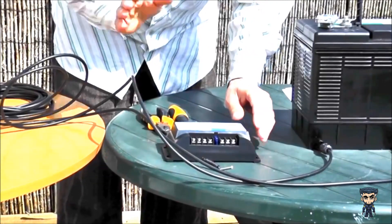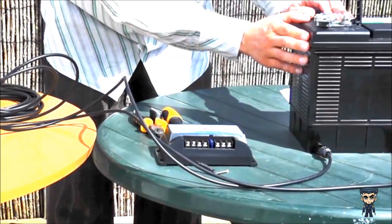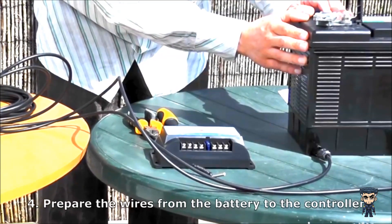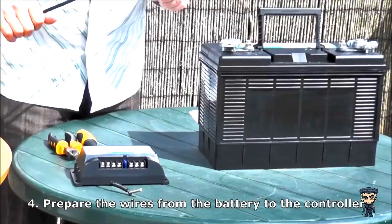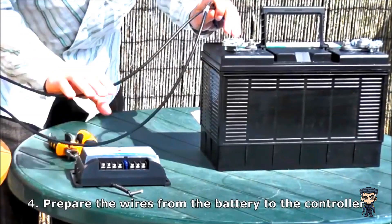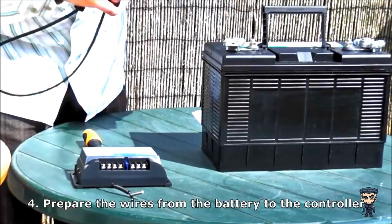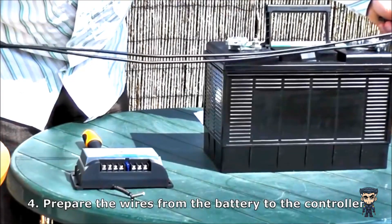So now you have your panel mounted, your charge controller mounted, and your battery in place. You now need to cut the wires to make them the right length to lead from your battery to your charge controller. I work out the distance between the charge controller and the battery and cut the wires to the right length. It's useful to give yourself a little bit of extra, so I'll cut them down.